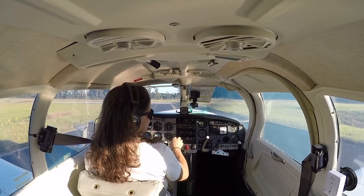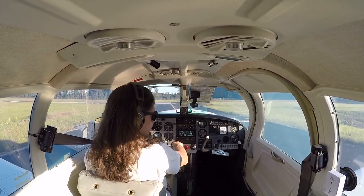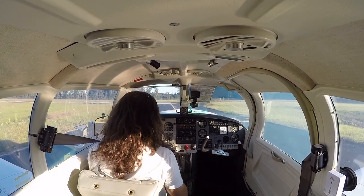When I pulled the prop back, it came back loose, went clunk, and then it jammed and did not move. I had to cancel the entire flight that day. I'll go over what the conditions of that day were and what we ended up doing and what we ended up finding. But let's get in the air first.